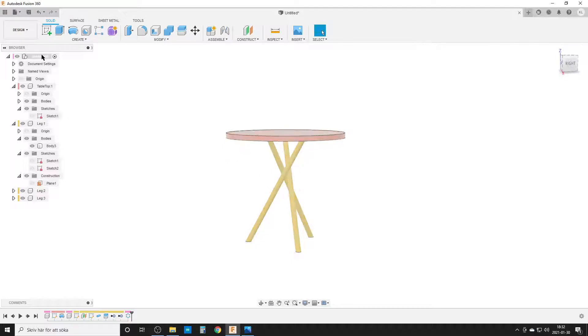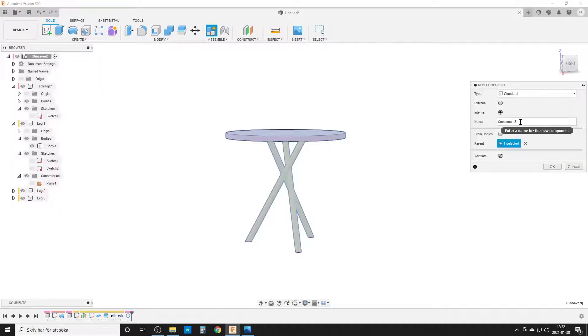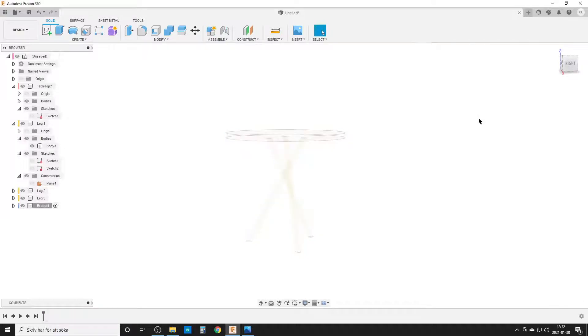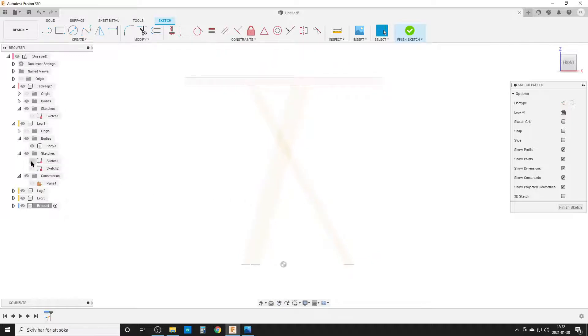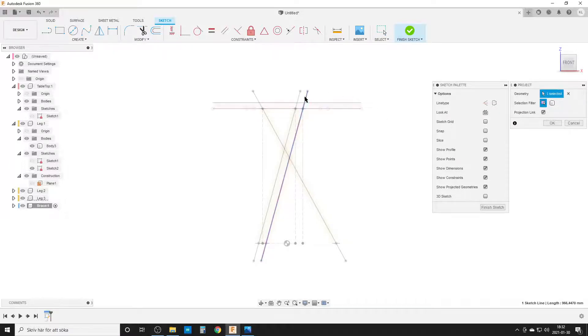Right-click at the root level, new component — let's call it 'Brace'. I create a new sketch. I want to sketch the brace part that wraps around one of the legs, on the same plane I used for the leg earlier. I select that plane inside the leg component, then turn on Sketch 2 in the legs component and project in the three center lines using P for Project.